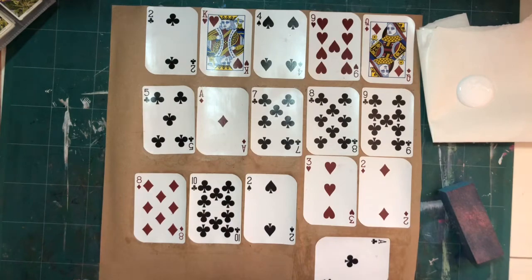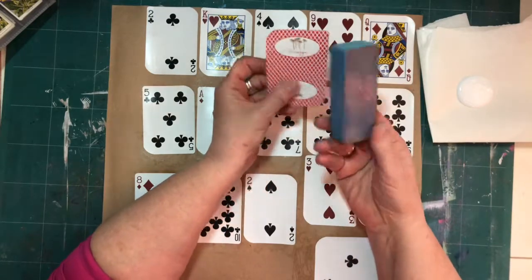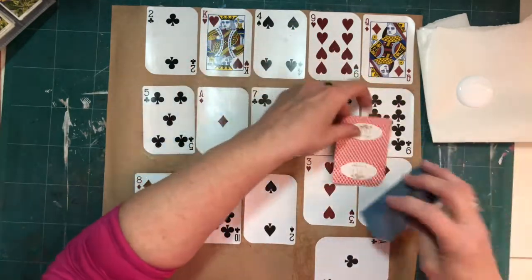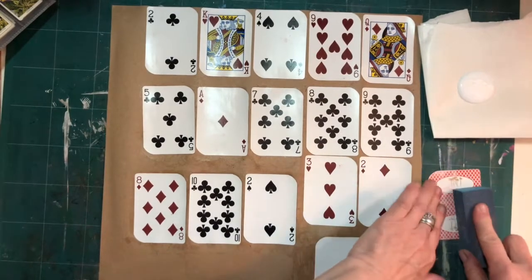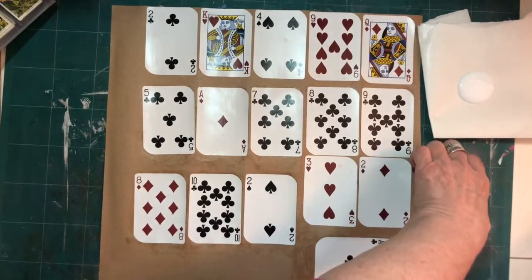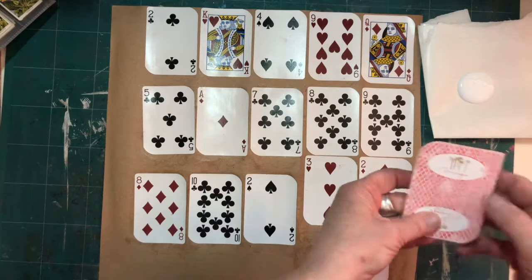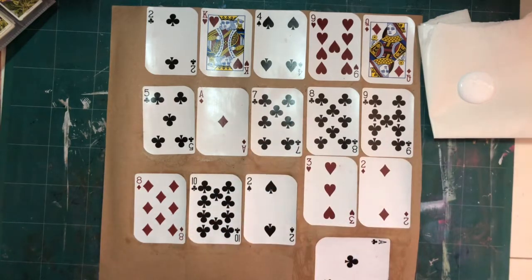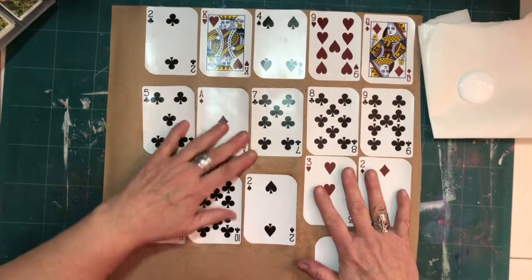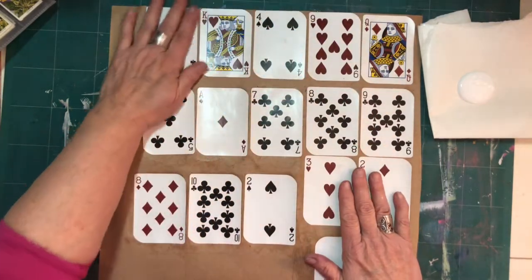The first thing I do is take my playing cards and a sanding block — this happens to be a manicure sanding block — and I just go over it a couple of times up and down, flip sides, so that it takes some of that plasticky cover off and gives the card a little less slick and more grit to hold on to the glue. Then I glue them down to this craft paper or whatever paper I'm going to back the cards with and make sure that it's dry.